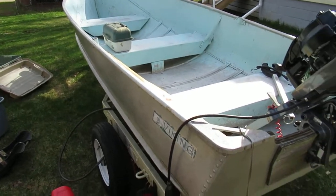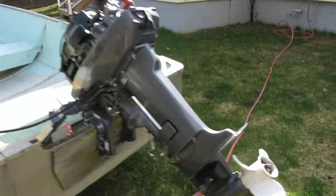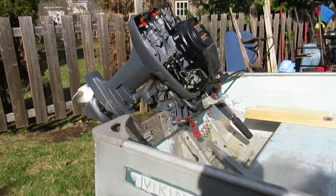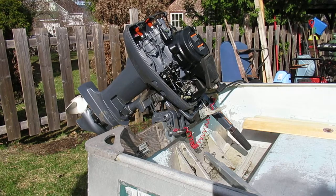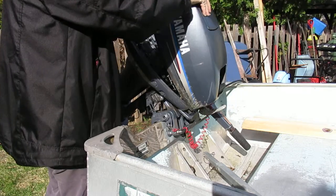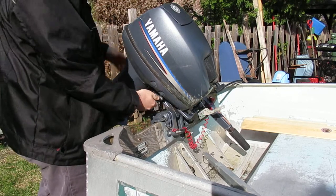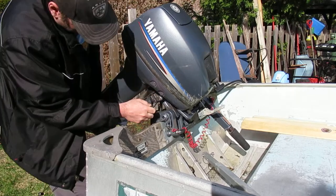It comes with an ownership for the trailer and the registration for the number on the boat. If you decide to go to a 9.9 horsepower or something, you'd take the number off — I'm not too sure — but it comes registered for the time being unless you want to deregister it. So let's flip the cover back on and get the water going and start this up.